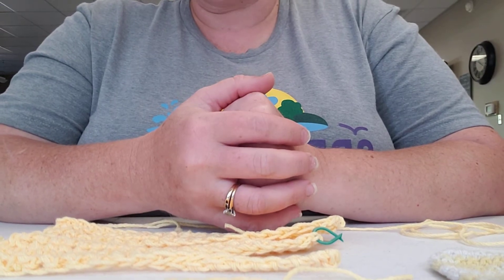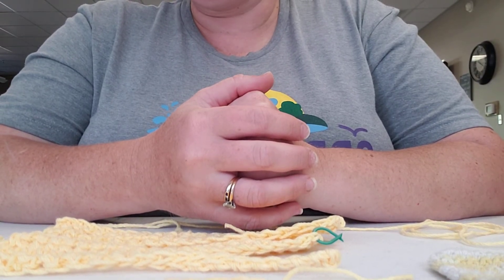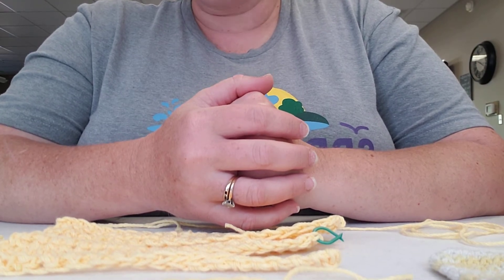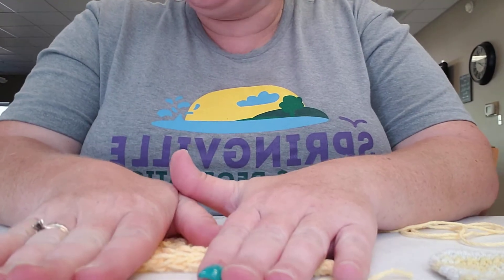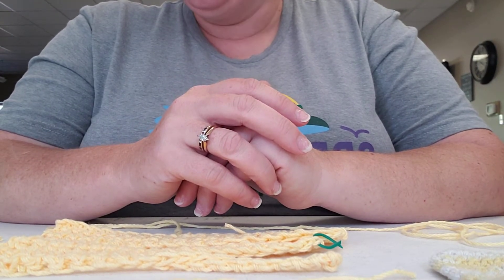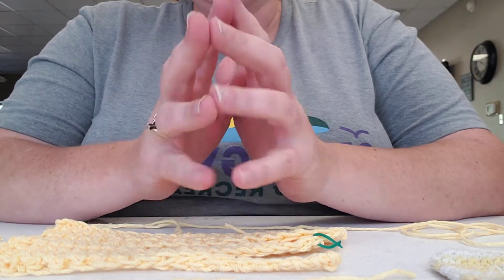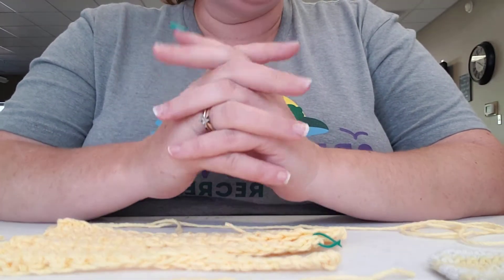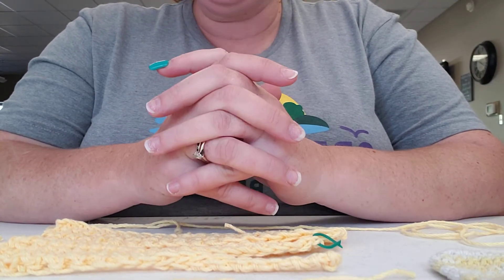Good morning and welcome to Crochet Thursday! Today we're going to be learning the basic beginning stitch, the single crochet. But to start with, because this is our first time meeting together, I'm going to show you some of the basic things you need to get. Just remember not to go overboard, because you want to make sure that you like this craft before you continue any further.